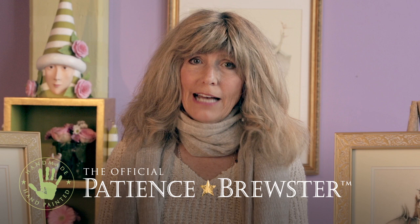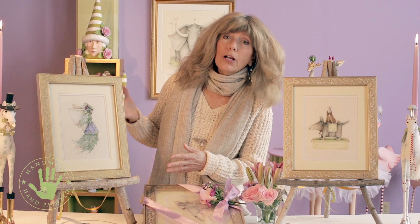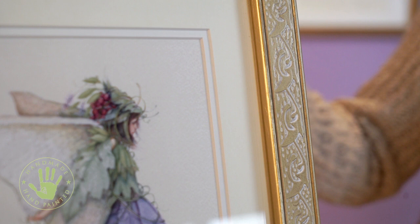At my original art shows, people often ask for an affordable alternative. So I chose six images and put them under glass with double mats in a wooden embossed gold leaf frame that I designed.